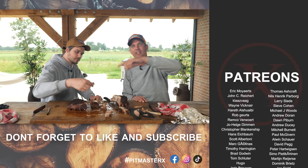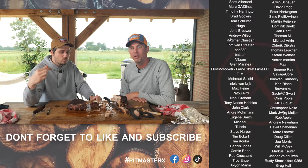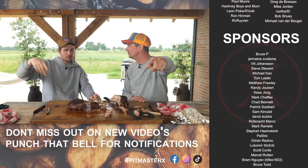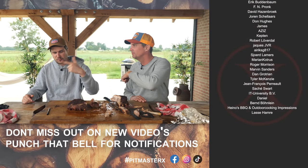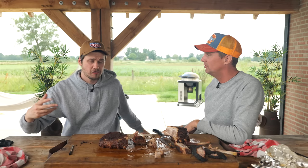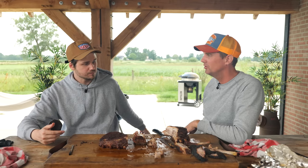Hope you guys enjoyed this video. If you did, leave us a big thumbs up and a comment down below. Big thanks to our patrons and YouTube members — you guys freaking rock. Shout out to Eva; she just ate a whole chicken so she's knocked out. That's actually a really good trick — feed her before eating.